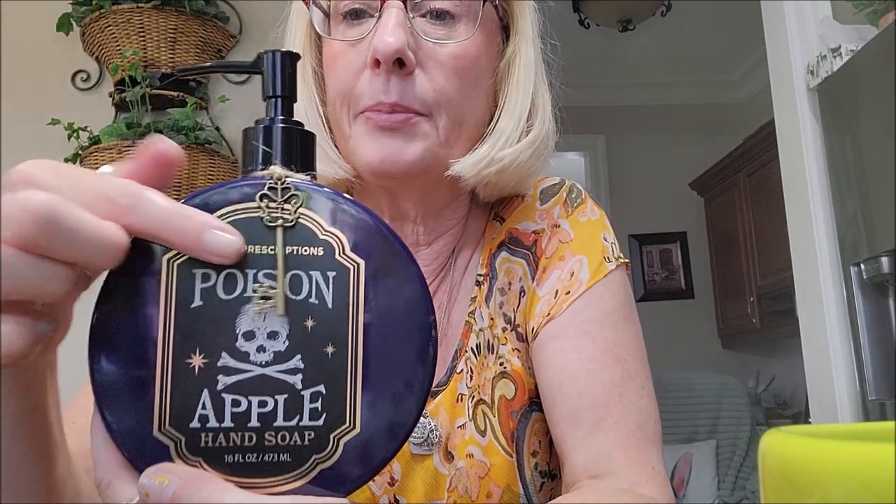I did buy some soap and some scrubs. I love green apple scents and you can't always find them. I found this hand soap by Body Prescriptions called Poisoned Apple. It even has this little old-fashioned key hanging on the label and it smells like green apples — I just love that scent. I thought it was a really cute little design for Halloween.